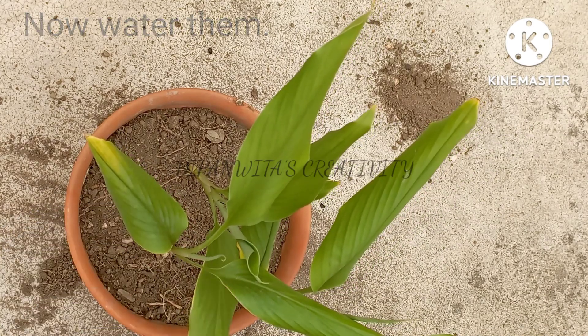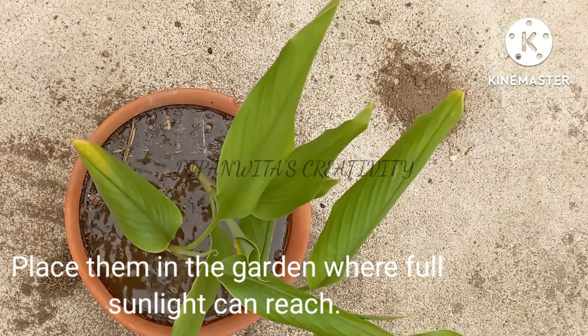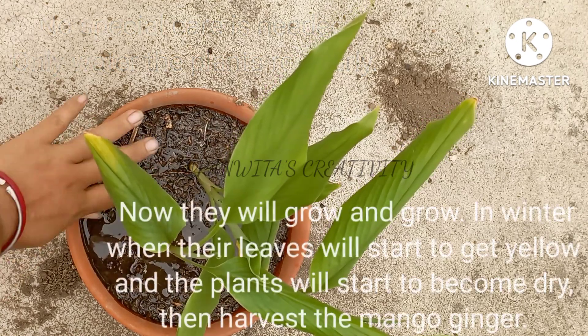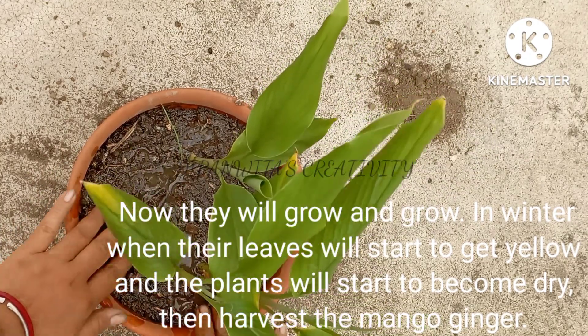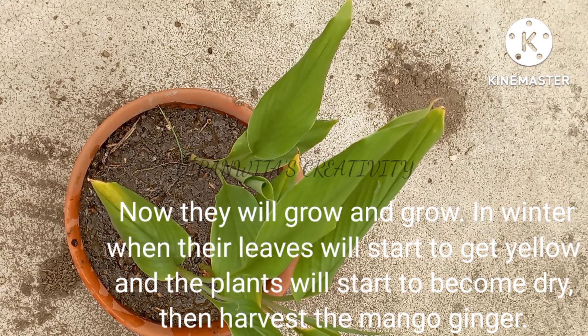Now water them. Place them in the garden where full sunlight can reach. No special care is needed — only water the plants regularly. Now they will grow and grow. In winter, when their leaves start to get yellow and the plants start to become dry, then harvest the mango ginger.